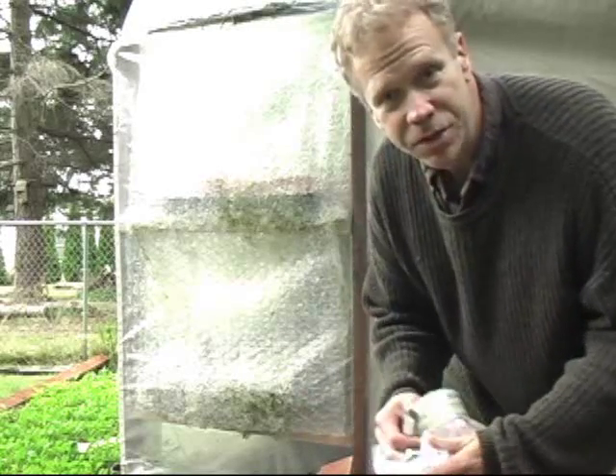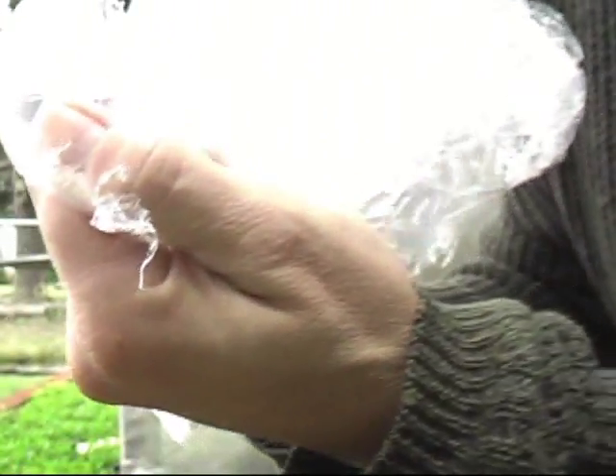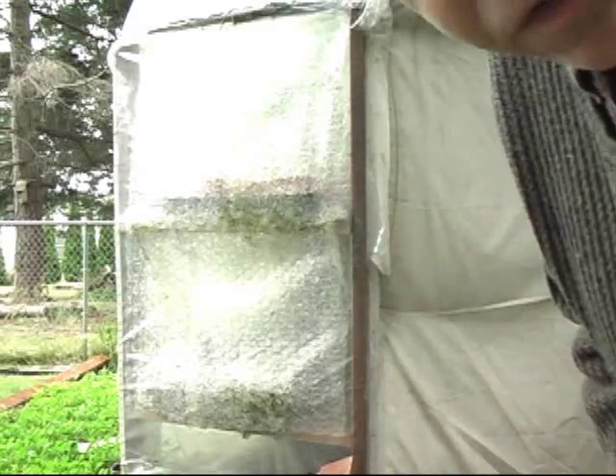It's insulated and it has bubbles in it — basically large bubble wrap. You can buy this at any box store or shipping place. We're going to use this to show you how we're going to insulate the interior for the winter, and we're going to fix the door right now.